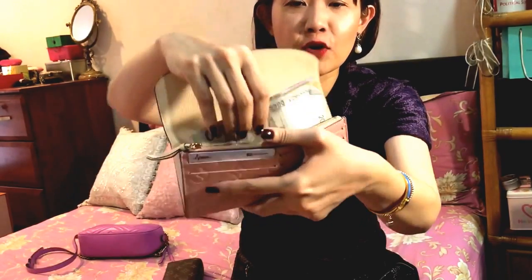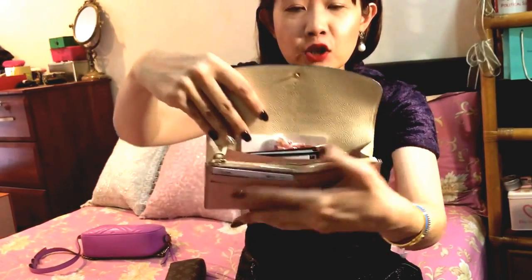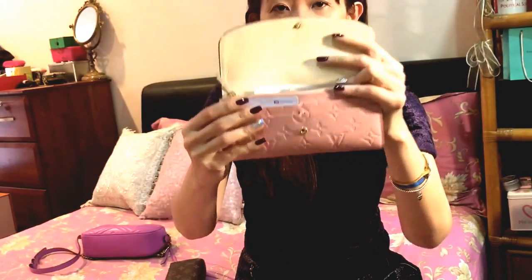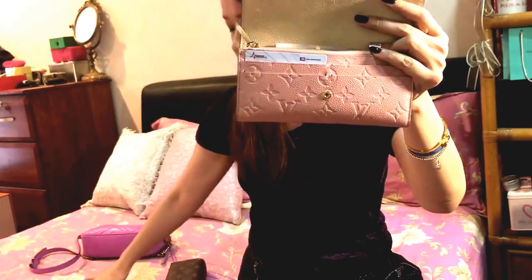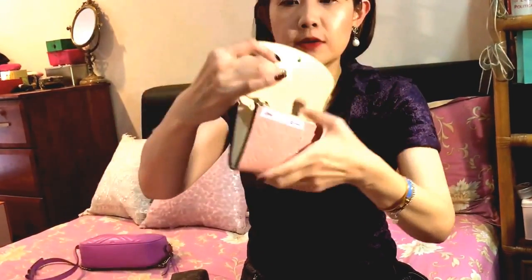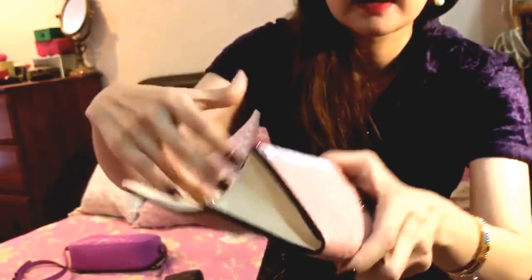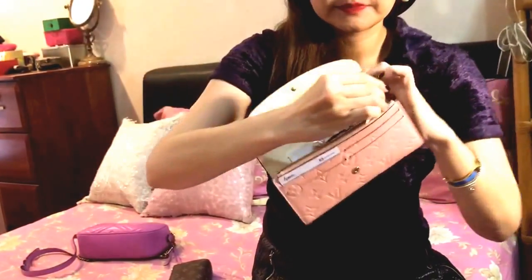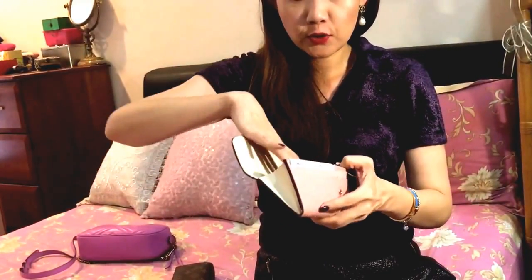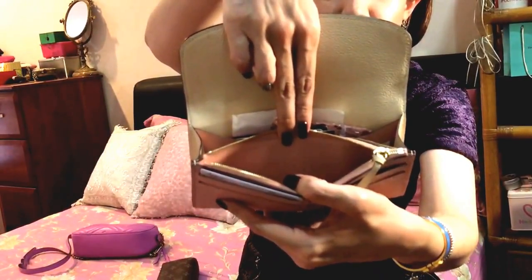My wallet is pretty messy — I do have some foreign currency from my business trip to Indonesia, and department store cards in here. The often-used cards like debit cards and identification card are usually here as well. It's made in Spain. There is a coin compartment which I don't really use for coins because it's lined in light pink; I do have some foreign currency coins in there from my business trips.